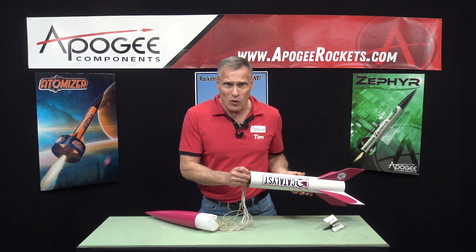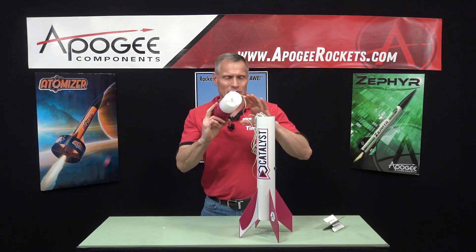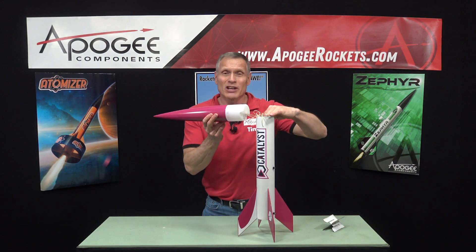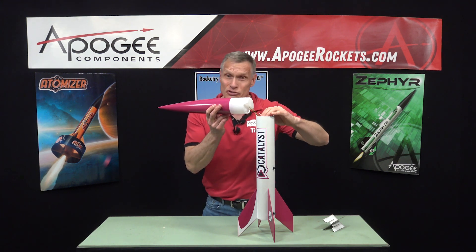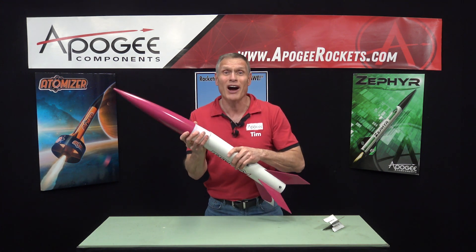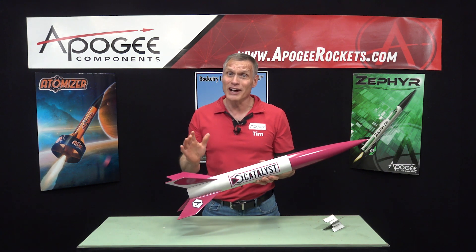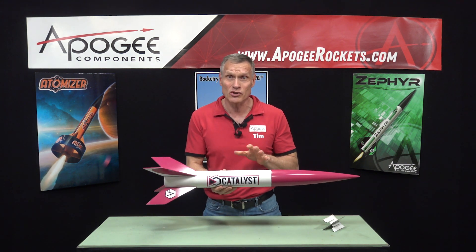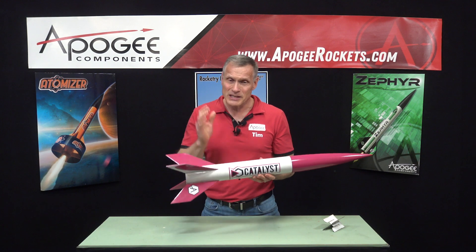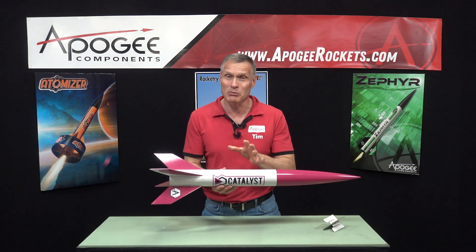So you're probably wondering, can I use this kit for high power certification? Well, while it can handle the big high power H motors, it's not our first choice for certification. The reason is it's so light that it flies too high. On a certification flight, you need to get the rocket back, and because this one flies so high, it's going to drift a long way unless you take precautions. So this is not our choice for high power certification. But saying that, once you get your certification, go ahead and launch it on those big motors — it's going to be able to take the punishment.